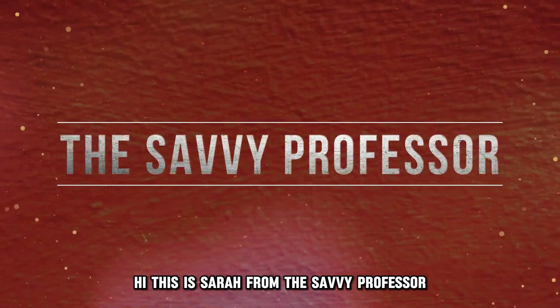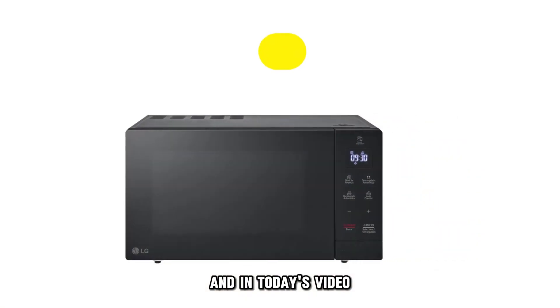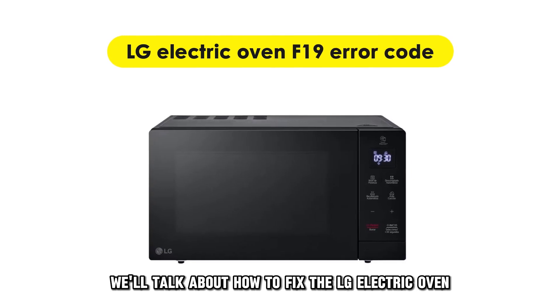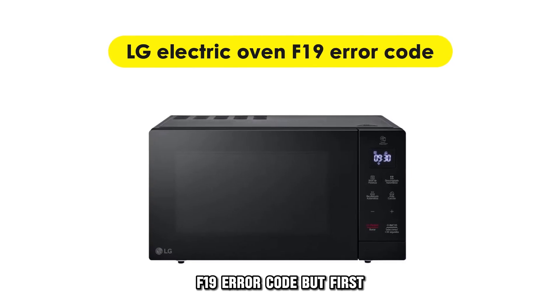Hi, this is Sarah from The Savvy Professor, and in today's video, we'll talk about how to fix the LG Electric Oven F19 error code.